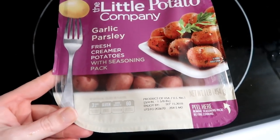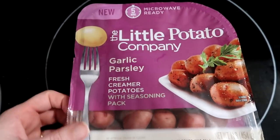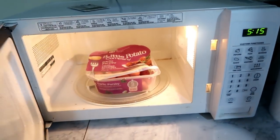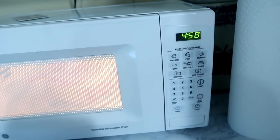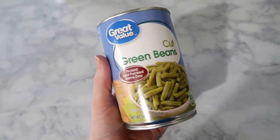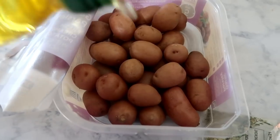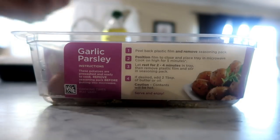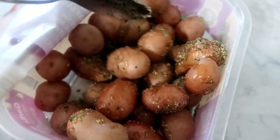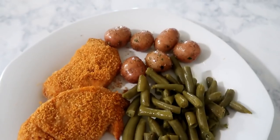I popped the pork chops in the oven for about 20 minutes. On the side we're having garlic parsley potatoes — they're microwavable, found at Walmart — cooked according to package directions, about five minutes in the microwave. I also opened up a can of green beans and heated those up. Once the potatoes were done I drizzled some olive oil on them, sprinkled the packet seasoning that came with them, and gave them a good stir. That is meal number three.